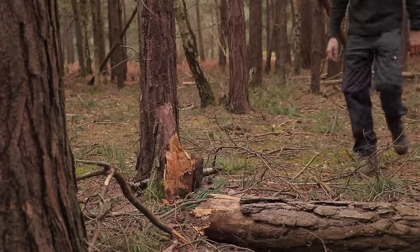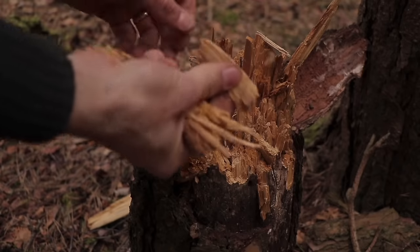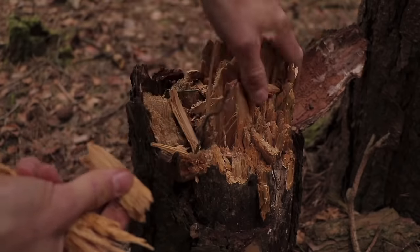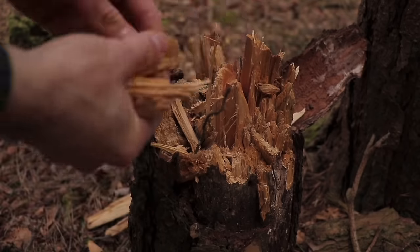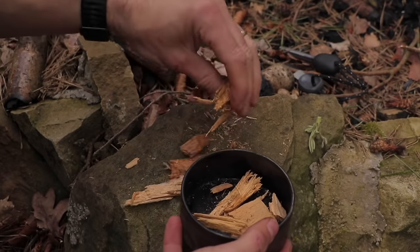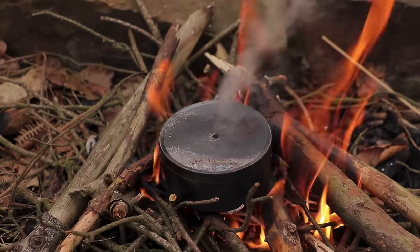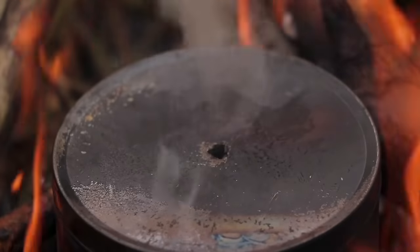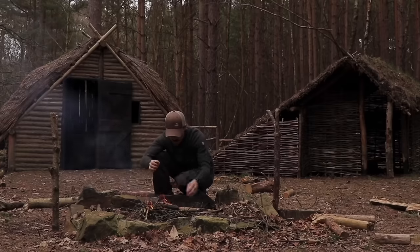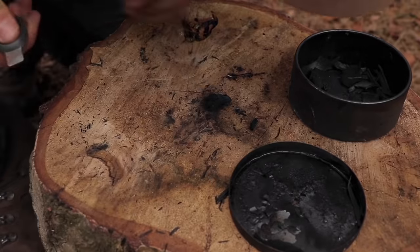Rotten tree stumps of conifer trees often have fragments of wood that are starting to decompose but are not quite rotten yet — usually packed full of resin, as when the tree dies the resin is sent down to the root system to try and keep it alive. This partially rotten wood is referred to as punk wood. Put fragments in a small metal tin, make a hole in the top, and place on a campfire. Let the wood inside start to char — smoke will billow out of the hole, and after a few minutes the smoke will start to burn clearer, a sign the charring process is complete. You will now have charred wood; throw some sparks on it from a fire steel or flint and steel to ignite.